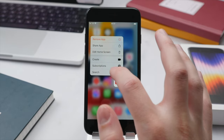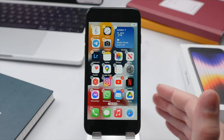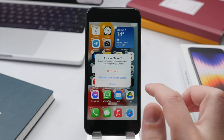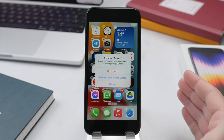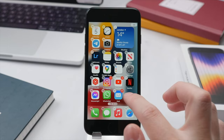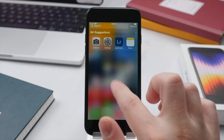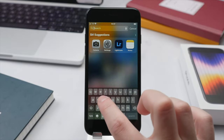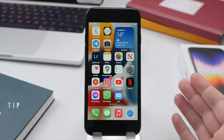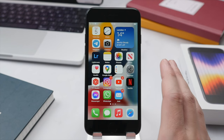Going back to Edit Home Screen, you'll also see that all applications have a little minus icon in the top left, which allows you to delete an app or hide it from the home screen. For example, with the Drive app, you have two options: delete it permanently from the phone and clear up storage, or simply remove it from the home screen. If you remove it, the app is still on the phone — swiping down from the middle of the display brings up Spotlight search where you can find and open it. This is useful for sensitive apps like finance or banking apps that you want on your phone but don't want prominently displayed.